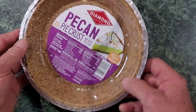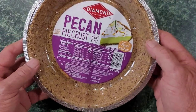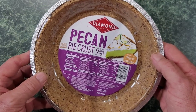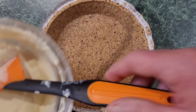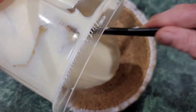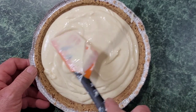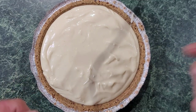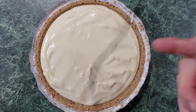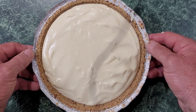Now look how easy this is everybody. You can use the pie crust of your choice. I usually use a graham cracker crust, but I seen this pecan pie crust and I'm going to go for it — you can't go wrong. We're going to get the pie crust, put it there, and put all this goodness in it. Now it's that simple. We got it all in there, just going to smooth it over a little bit. Now this goes in the refrigerator for at least a good hour — two would be better.